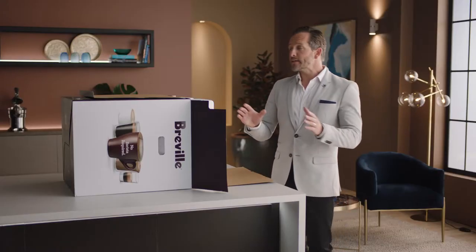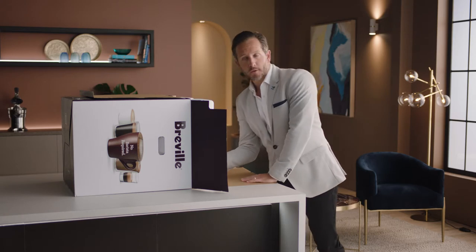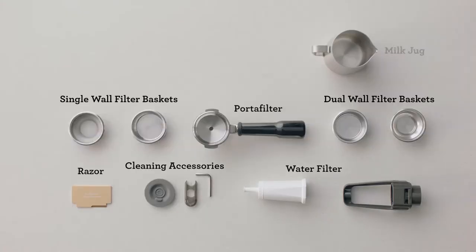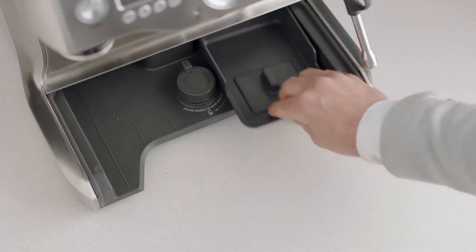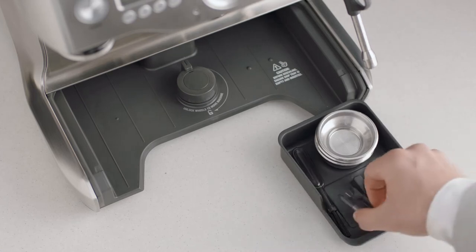Time to open the box. First, let's set the mood. Lay the box on its side and use the flap to slide the machine out. You'll find a box of accessories that all have a part to play. You'll also find a useful tray that can be used to store accessories such as filter baskets, burr brush, or cleaning tools.